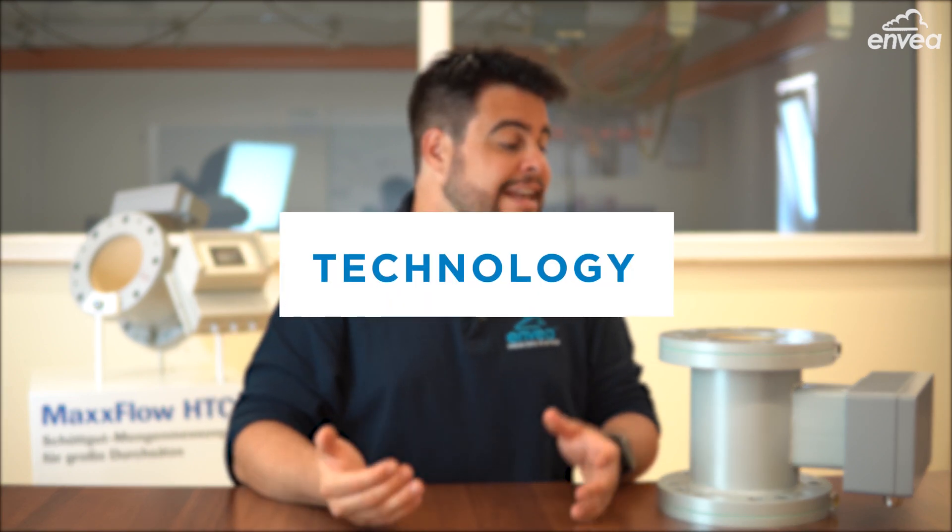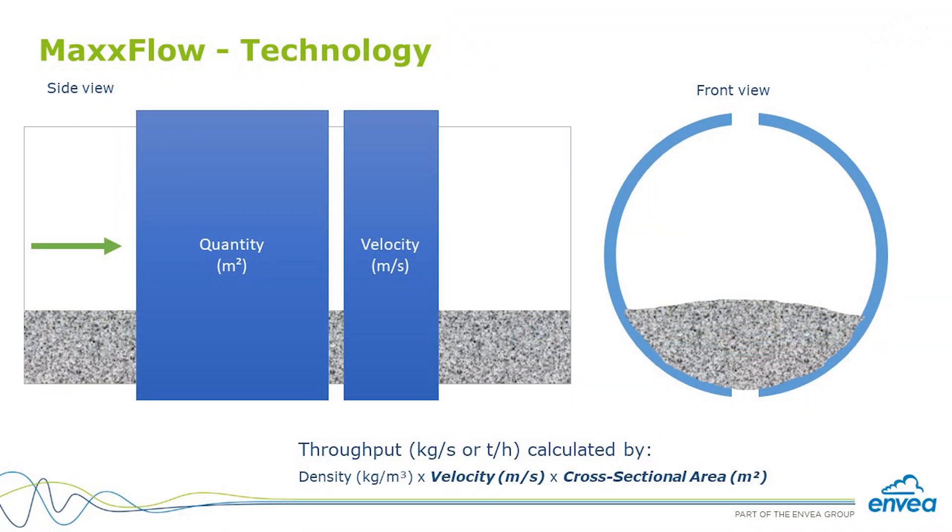After the conveyor, material falls through an inlet path and then through the sensor. Underneath the housing there are two main measurements: density measurement and velocity measurement. And knowing the cross-section area, we can calculate the mass flow.